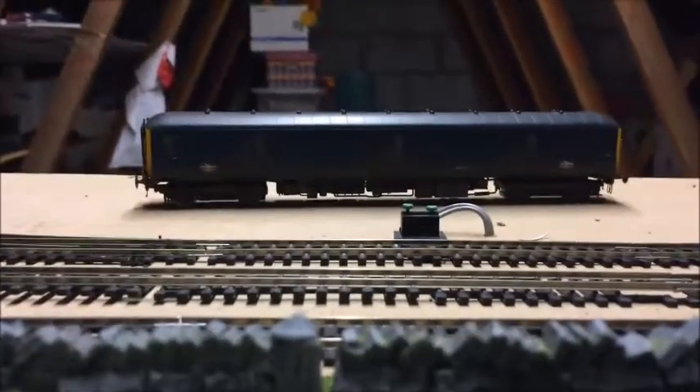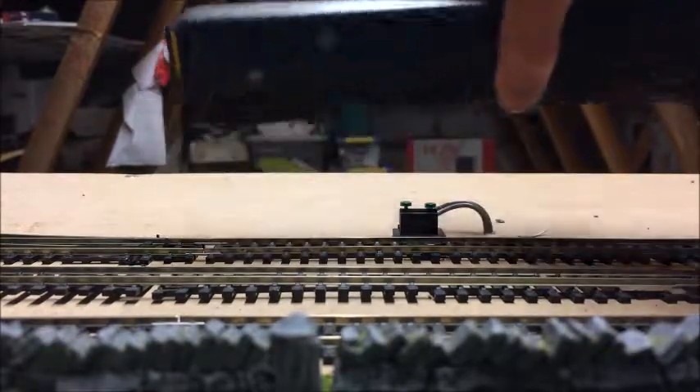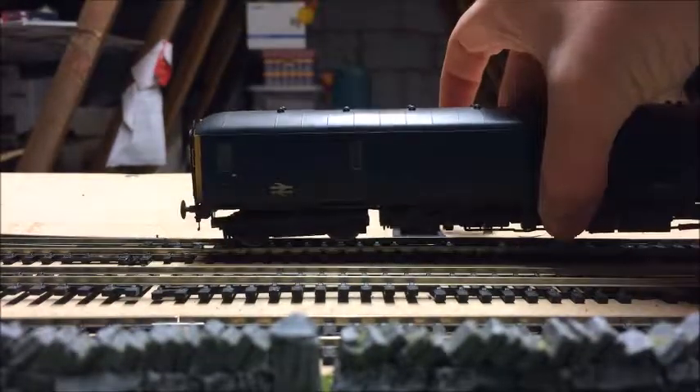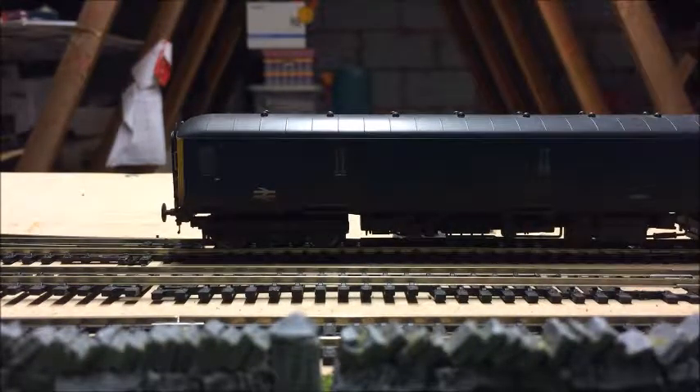Now that we've had a nice little look at the loco, we'll put her on the track and see if she runs as well as she looks. You've got the lights on the ends, but before I put them on I would just like to show you the end lights — the cab lights, sorry. See there? And they are individually controllable as well.